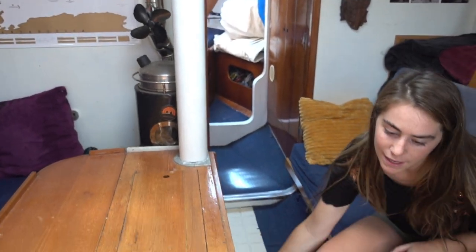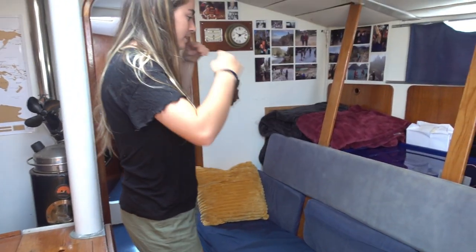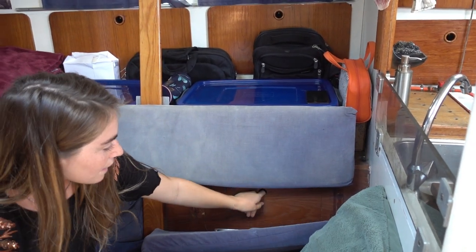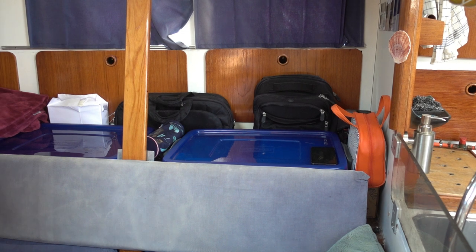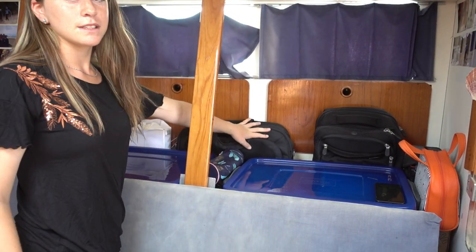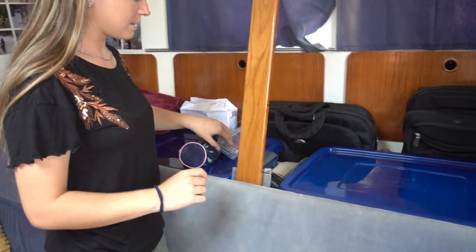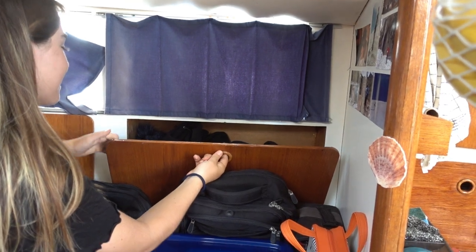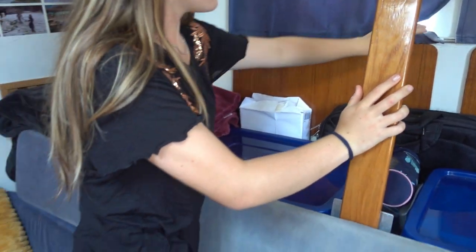The table goes up and down so we can fit more people. On this side and the other side we have storage underneath — lots of cans, canned food for long-term sailing. We also bought these boxes because at the beginning we were storing things on top and it didn't look very organized. We have two bags where we put our electronics. Over here we store all the flags, our beanies and winter clothes, and in here we have fishing and some snorkel equipment. It's all got its own spot.